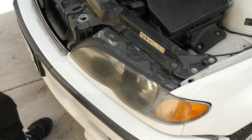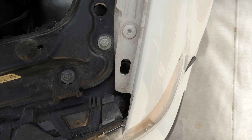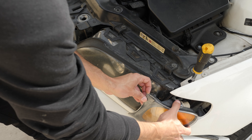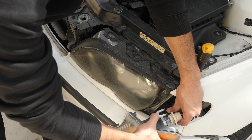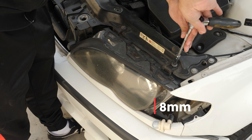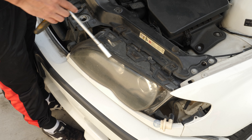To remove the headlight, I use a Phillips screwdriver to loosen the screw that holds the blinker. No need to unscrew it completely — just do a few turns and the blinker can be taken out. The bulb socket comes off with a quarter turn. I then remove four 8mm screws: two on the top, one on the side, and one on the back.